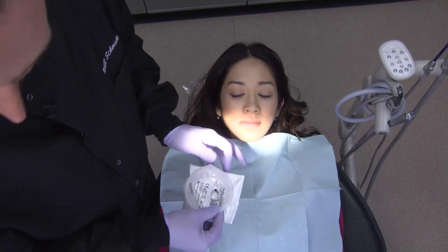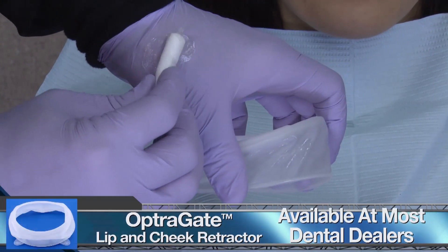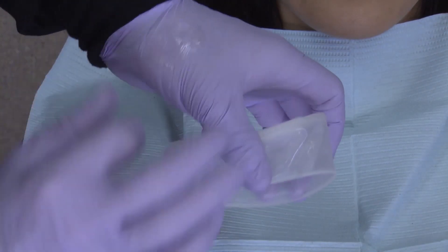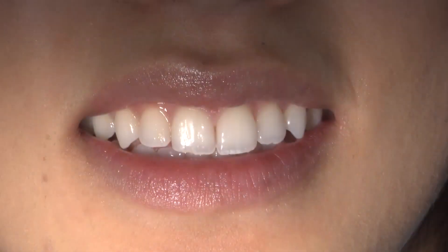I want to point out two things in particular with my next series of example photos. First of all, I prefer Ivoclar's OptraGate retractor to any other method that I've tried. To aid in the insertion of the device, place a small amount of Vaseline around the exterior of the retractor where it will come into contact with the lips.